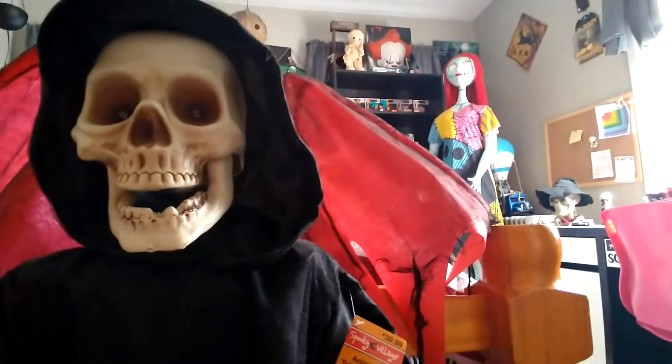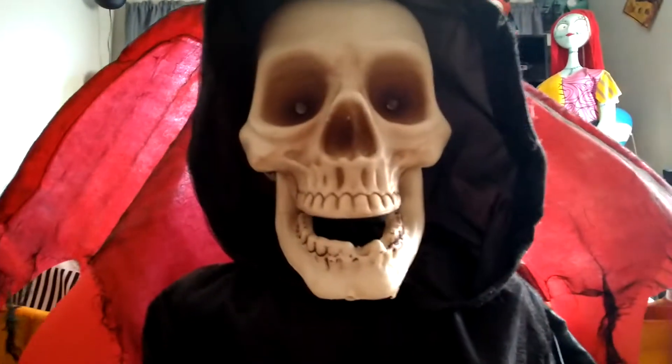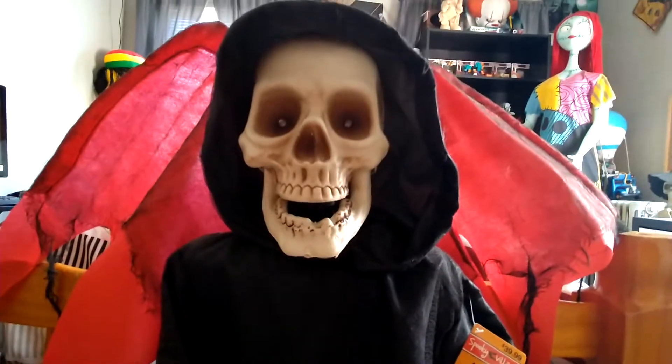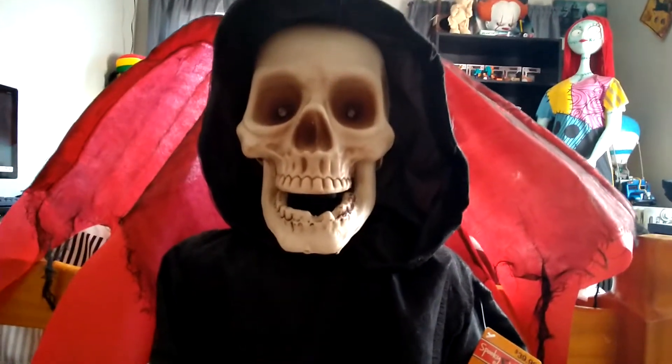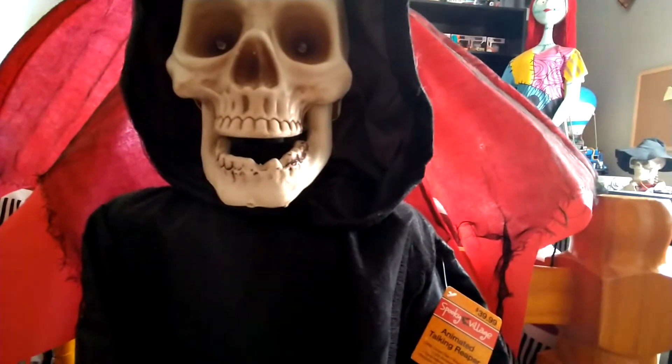His hands are detailed too — one of his fingers is like crushed. His skull and his whole head, even with the hoodie over his head, I'm pretty sure that part was used for like a picture frame decoration. If you guys see anything in the background and want me to do a review on it, just ask.